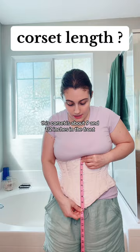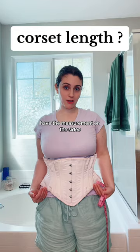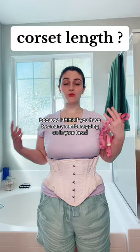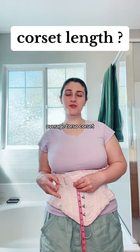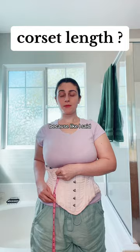This corset is about nine and a half inches in the front and seven inches on the side. Don't pay too much attention to the side measurement — just focus on those four main measurements. Too many numbers will just overwhelm you. Your torso length determines whether you get a short torso, average torso, or long line corset. I got a short torso corset — nine and a half inches — because I sit down all the time.